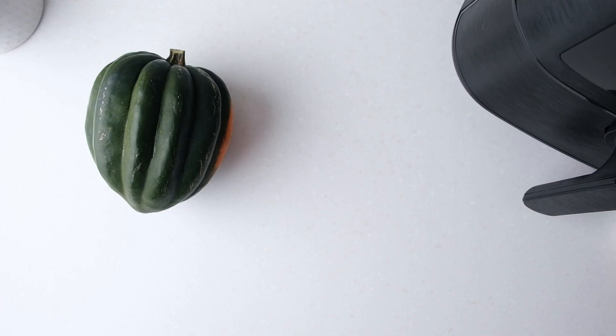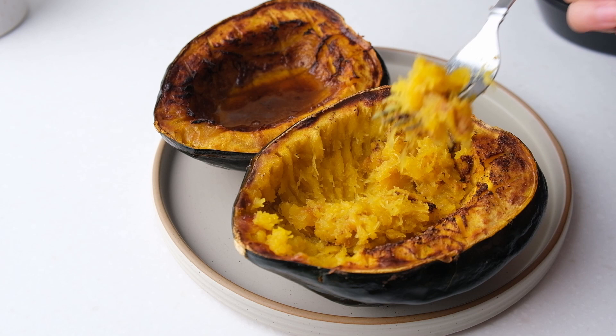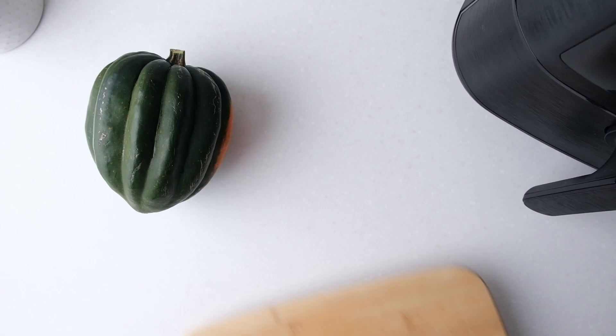For the savory version you'll need avocado oil, salt, garlic powder and black pepper. Since in our home we can't agree which version is better, I'll make half the acorn squash sweet and the other savory. Let's go!